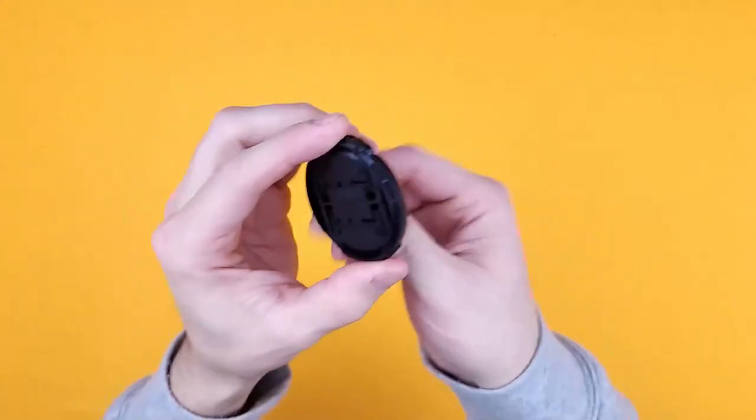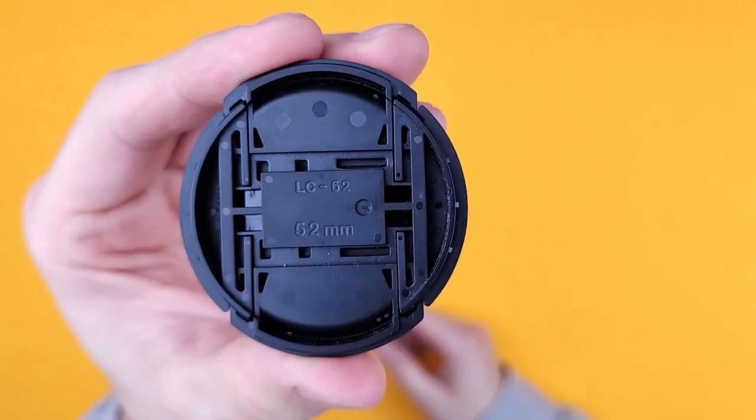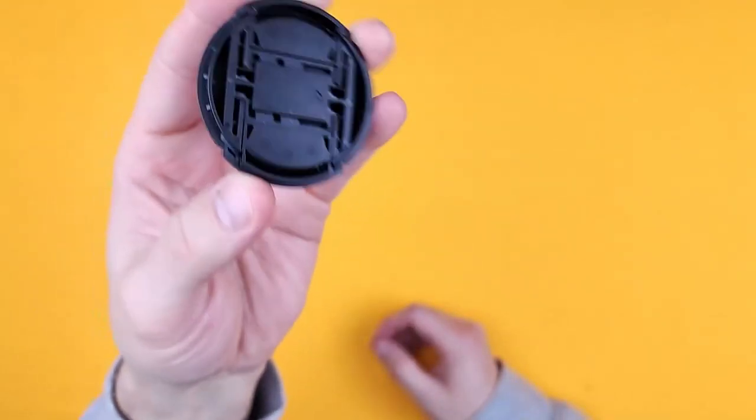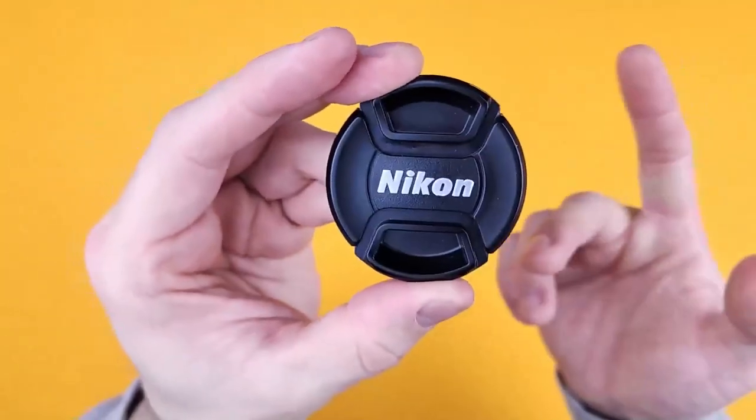What can I say about these? It's a Nikon snap-on lens cap. This one is the LC-52, so it fits a 52mm lens. It's spring-loaded, and being a Nikon, it's really good quality.